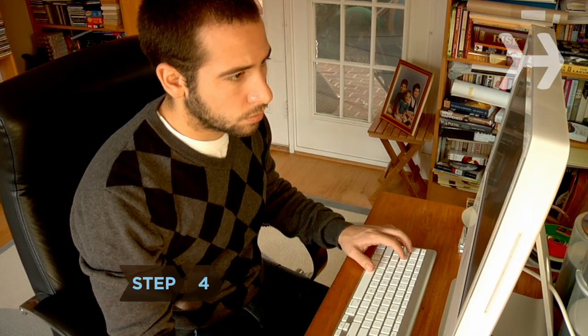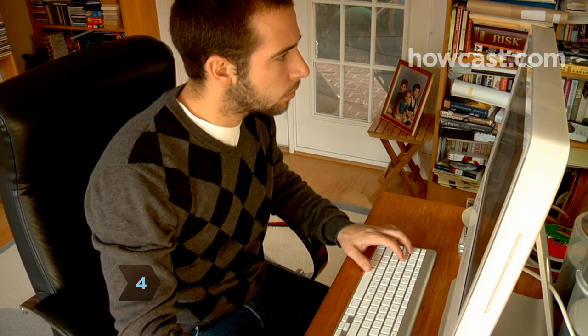Step 4. Routinely scan new hard copy documents that come to your office and save them to your electronic filing system.